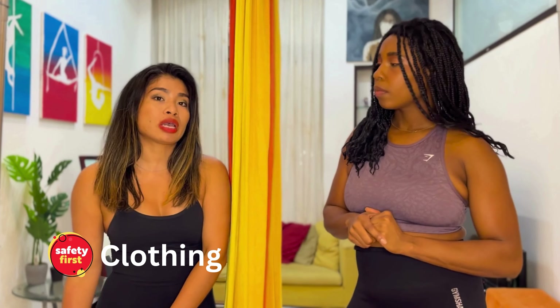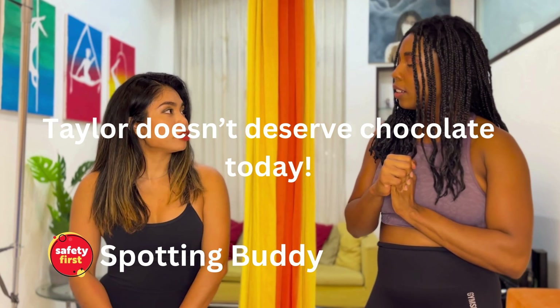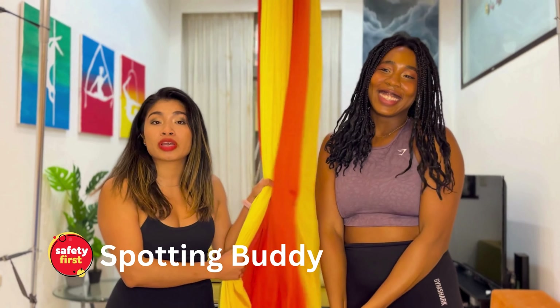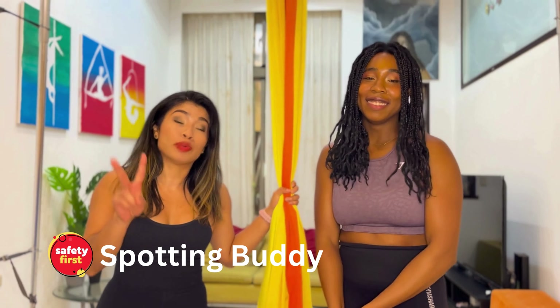Of course, make sure that you have a spotting buddy. Make sure you have someone there to practice with so that if something happens, they're there for you. They can be your eyes in the air and help you out or call someone in the event of an incident.